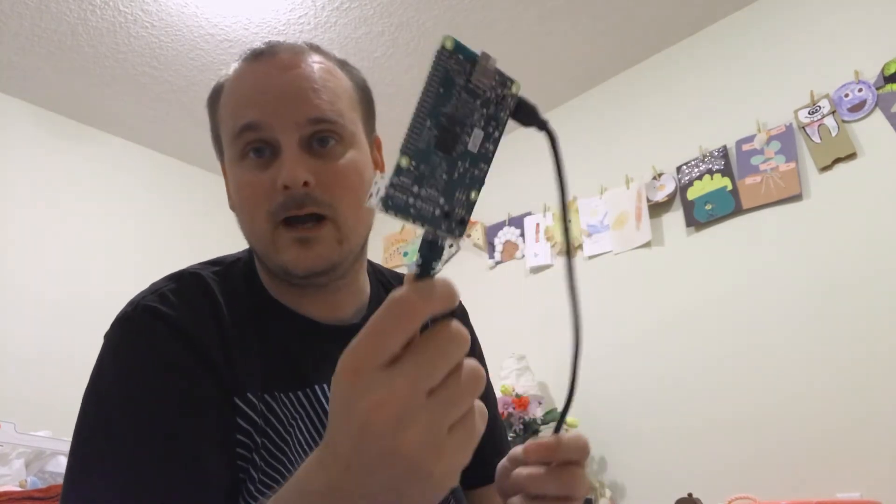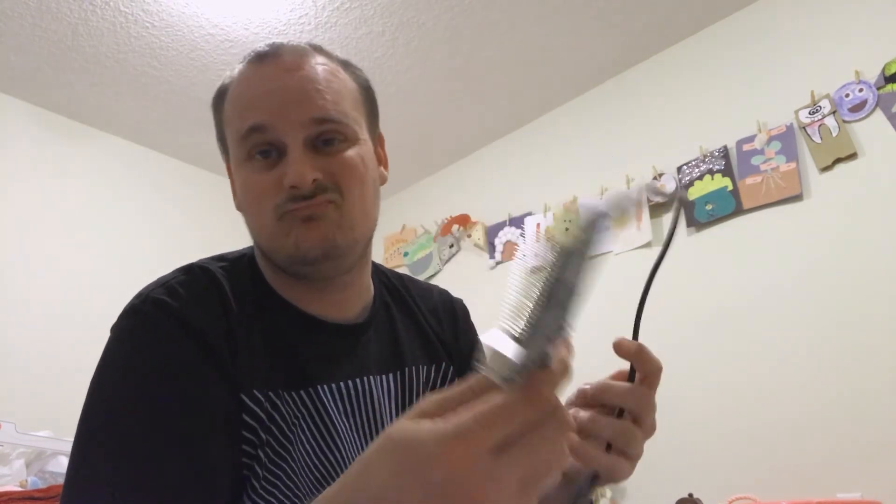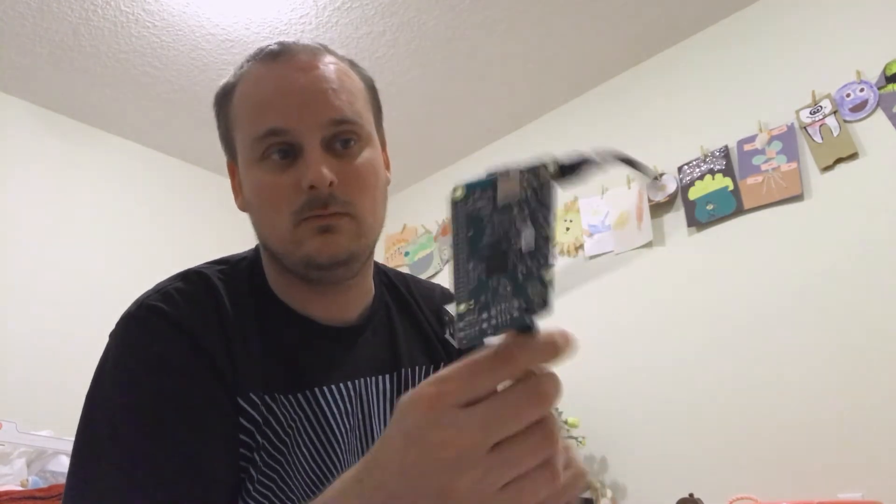I might do a quick video on how to set up the Raspberry Pi. I got one of these, put a stick in there, set up a Pi-hole, and it's very easy to do — not really that hard. I will do a quick video on how to make an image, put it in, how to set it up, all that stuff.